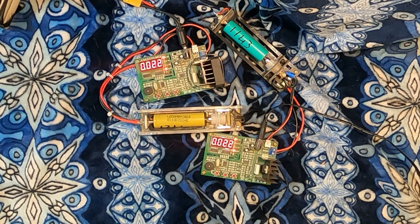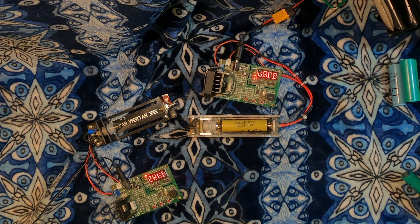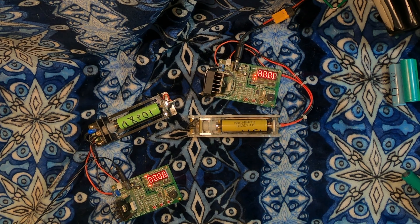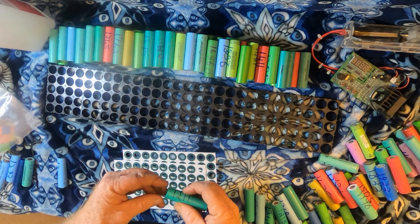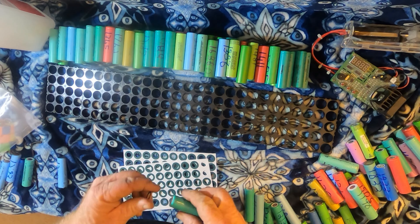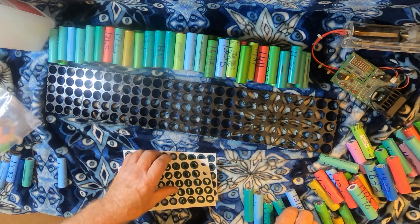Now comes time to retest them all for capacity — this is a tedious job. I keep cycling through them, putting another one in, doing this through all of them to see what I've got and count how many cells I have to start deciding which ones I'm going to use. I have chosen my cells; they've all been double-tested for the ability to hold a charge, internal resistance, and capacity.